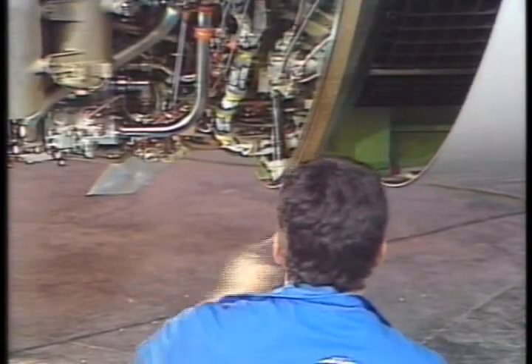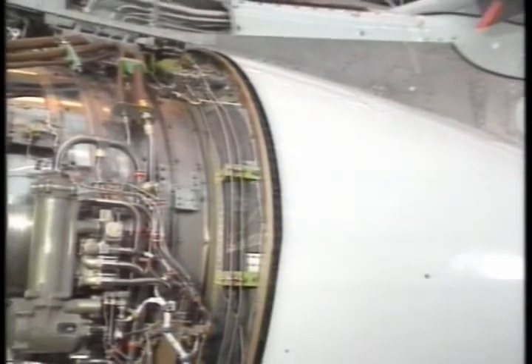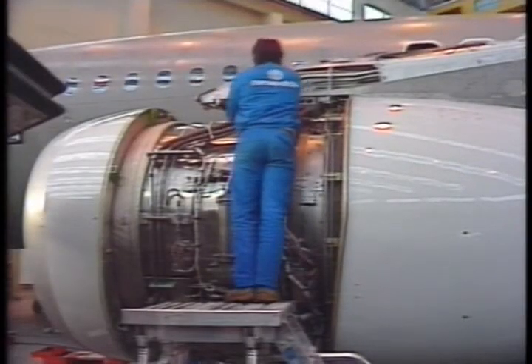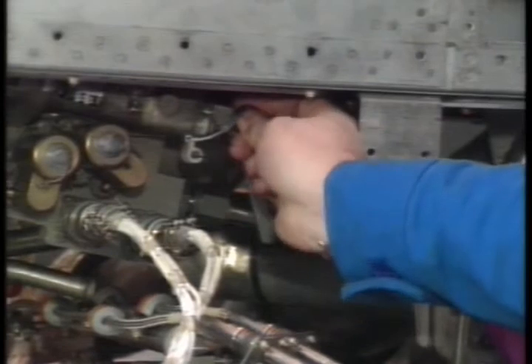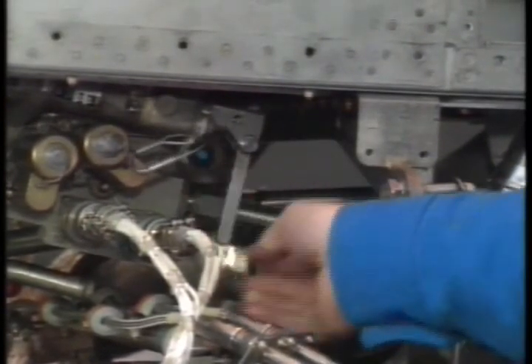To stow the translating sleeves, reverse the procedure. When the translating sleeves reach the fully stowed position, the lock lever on the lower actuator automatically engages. Then return the manually bypassable non-return valve lever to the normal position and reactivate the thrust reverser system through the hydraulic control unit lever.